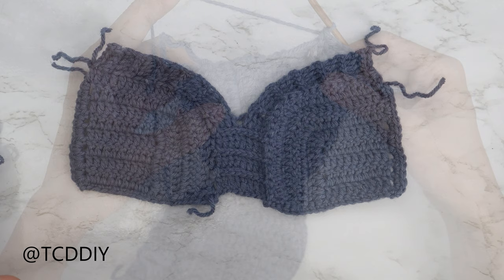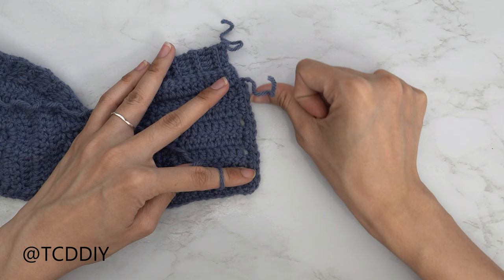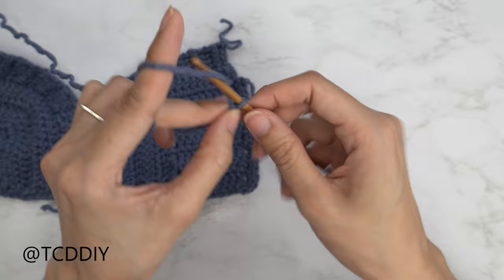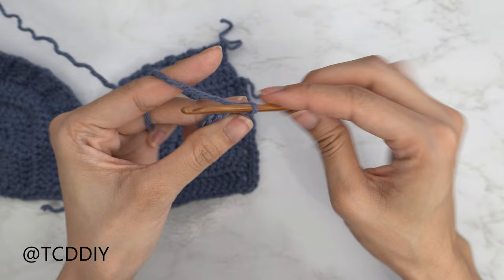Now that we've single crocheted along the edges of our cups, we can get started on our back. Make a chain of the same number of single crochets that we made along the side of our cups — I have 14 stitches, so I'm making a chain of 14. Now that we have our chain, block off that last chain, do a chain one as our turning chain, and into that blocked-off chain or the second chain from our hook, insert with a single crochet. Then put one single crochet into every chain.